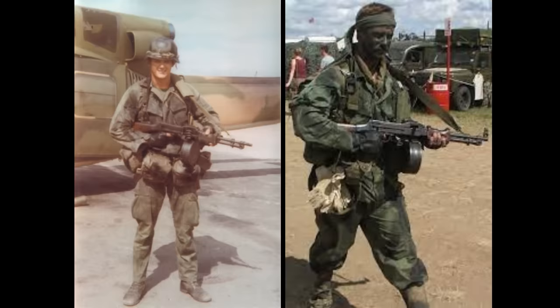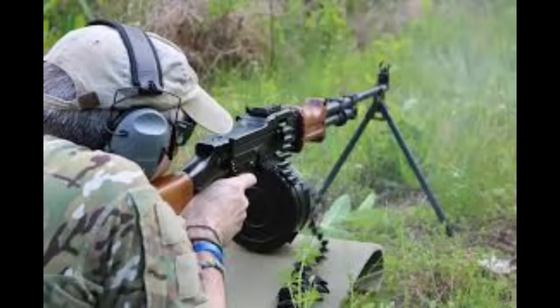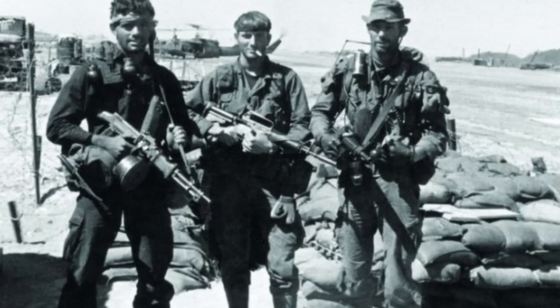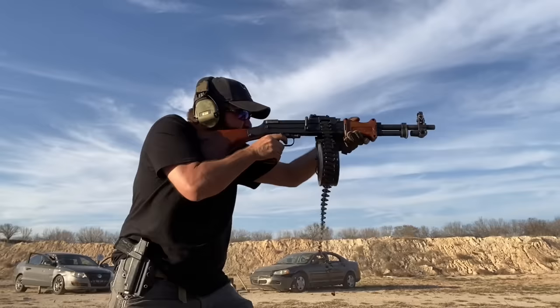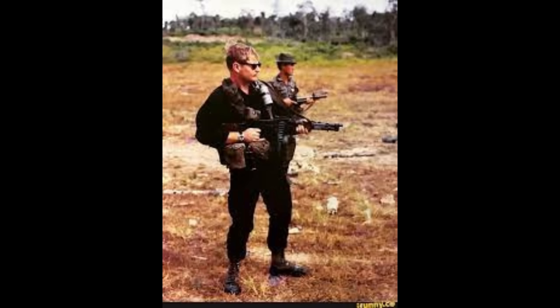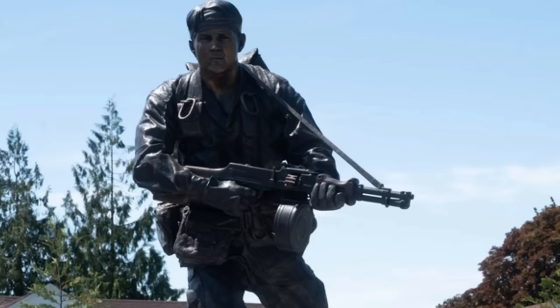Moving on to the RPD machine gun, which fires the same 7.62x39mm round as the AK-47. The RPD is a belt-fed machine gun with a 100-round drum, which SOG modified to 125 rounds. SOG made the weapon more compact by cutting down its barrel and shortening the stock. Operators spoke highly of it — some saying you could control it so well you could write your name with it. It was favored for close-range suppressive fire and was said to have influenced the development of the M249 SAW.